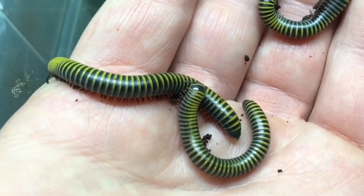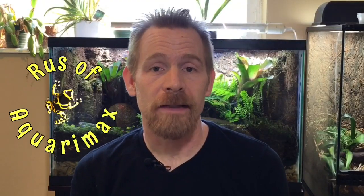Those colors are pretty fantastic. Hi, Russ of Aquariumax here. Are bumblebee millipedes the best pet invertebrate? Well today, after a brief introduction to this species, we'll talk about housing and care and then go into the pros and cons of keeping this millipede so that you can make the decision yourself.